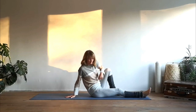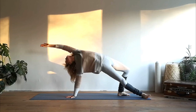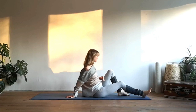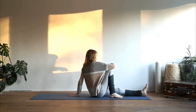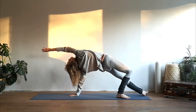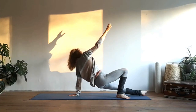Straighten your right leg, left foot onto the mat, inhale lift up your hips and open the chest — extend your left arm over your head. Exhale come back to the center. Going to the other side: extend your left leg, place the right foot onto the mat, inhale lift up your hips, extend your right arm over your head. Exhale release.